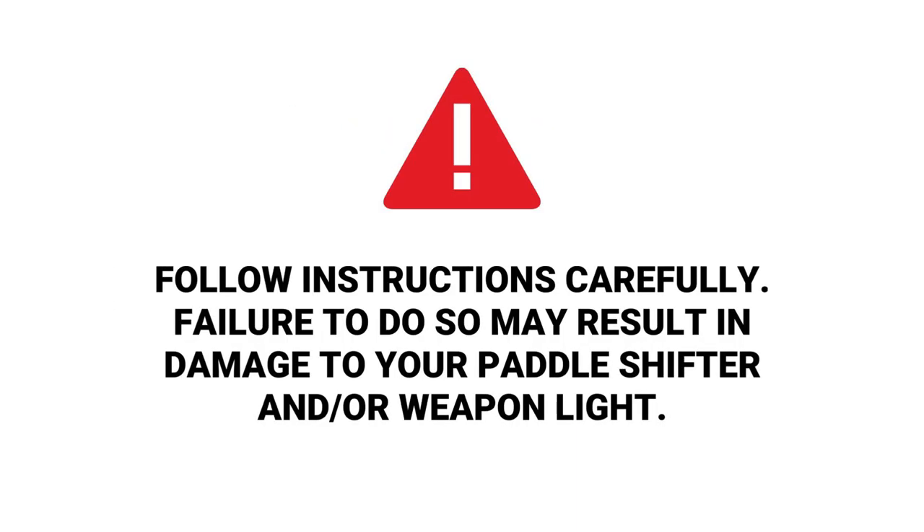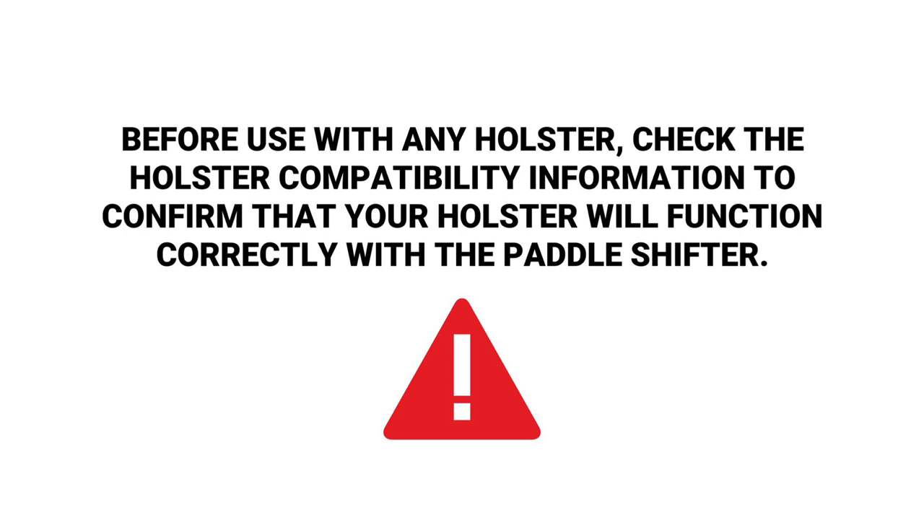Follow instructions carefully. Failure to do so may result in damage to your paddle shifter and or weapon light. Before use with any holster, check the holster compatibility information to confirm that your holster will function correctly with the paddle shifter.